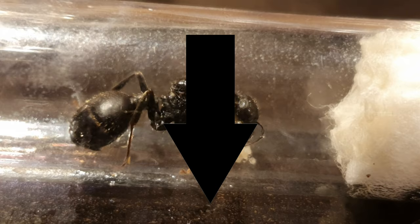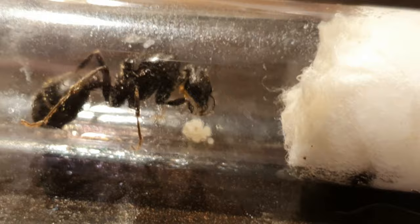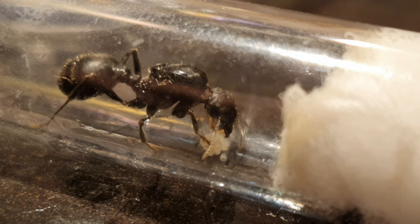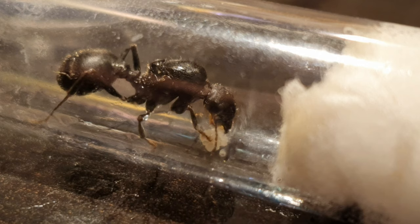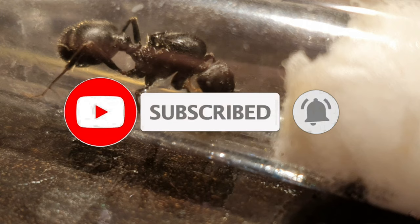If you drop down into the description section of this video you will find timestamps to the relevant information. If there's anything that I'm covering that you're not currently interested in, have a look at the timestamps and jump ahead to the different subjects covered in this ultimate guide. While you're there, I'll be cheeky and ask if you could drop me a like and a comment to let me know your thoughts. If you like the content and want to see more, please think about subscribing and keeping up to date with the latest episodes.